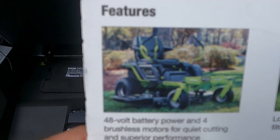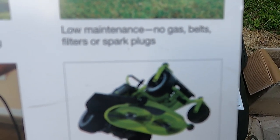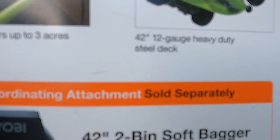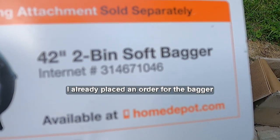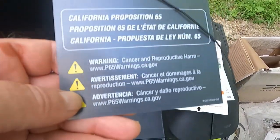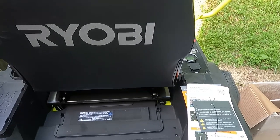The Home Depot SKU features 48-volt power and four brushless motors for quiet cutting and superior performance. Low maintenance — no gas, belts, filters, or spark plugs. And if you've got a solar system like I do, you also don't pay for the electricity to charge the batteries. One charge offers up to three acres of run time — we're going to test that out. It's got a 42-inch 12-gauge heavy-duty steel deck. You can also get a 42-inch two-bin soft bagger, which I'll need to order online since stores didn't have it — most of my compost comes from the yard.